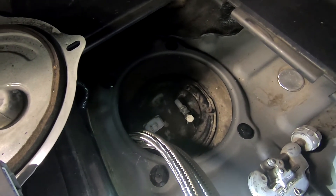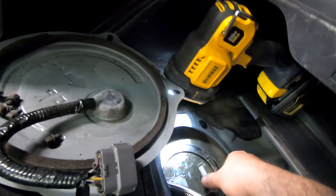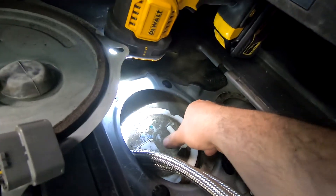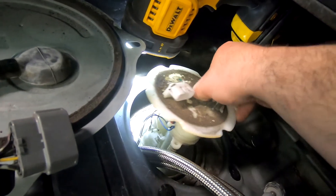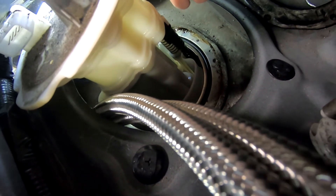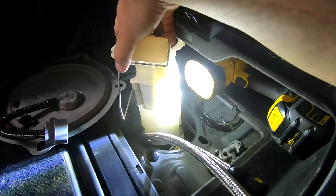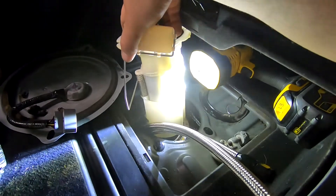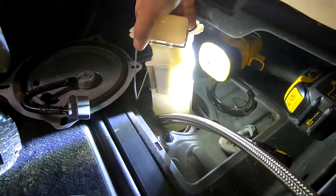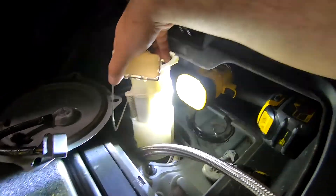Now we're going to remove the existing fuel pump from the car — just taking these Phillips screws out and removing this ring. This pump comes out, and you can see this hose right here. We need to make sure we pop that off and put it back on the other pump when we install it. Make sure when you pull it up, the arm which is normally laying horizontal parallel to the ground — you don't snag that and break it as you pull it out. Got it out, still dripping.